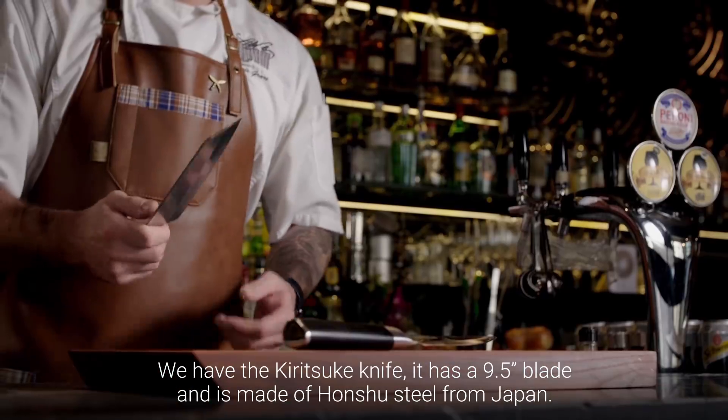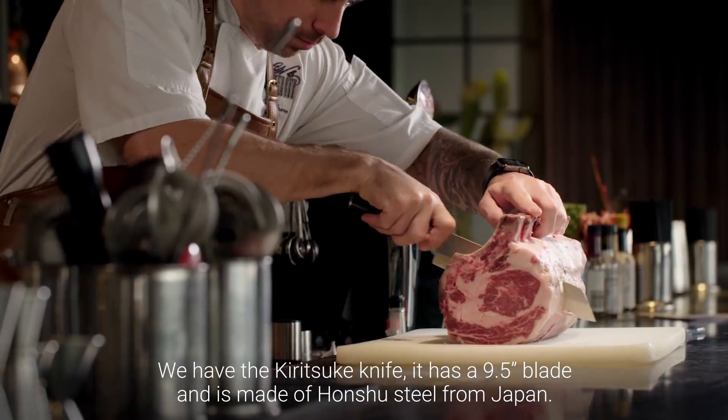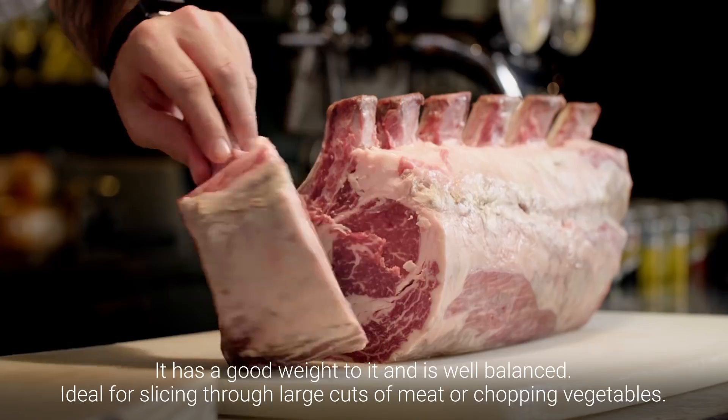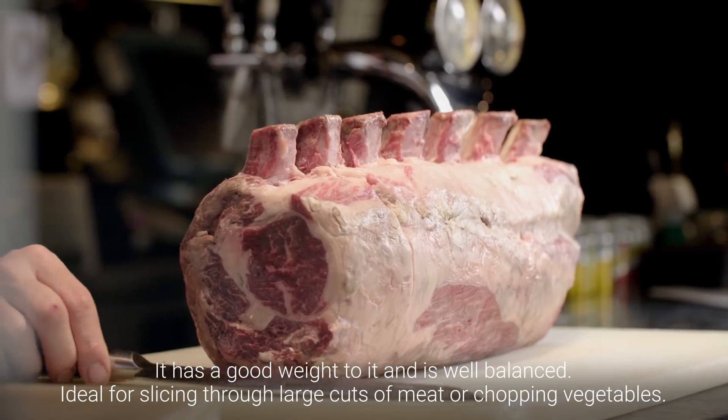We have the Kuritsuki knife. It has a 9.5 inch blade and is made of Honshu steel from Japan. It has a good weight to it and is well balanced, ideal for slicing through large cuts of meat or chopping vegetables.